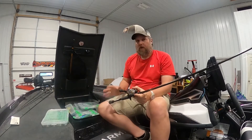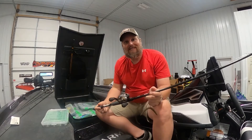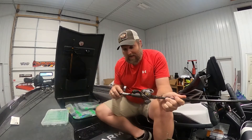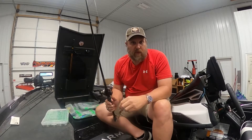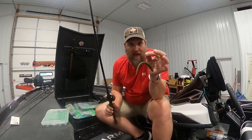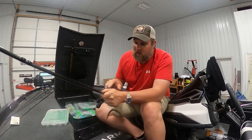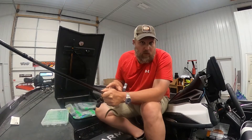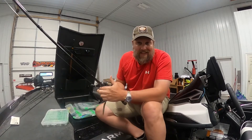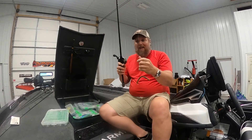Now we've got our wacky rig set up — what are we throwing it on? We have a seven foot medium heavy fast action Cashion rod, a worm and jig rod. I very seldom put anything else on this rod but a wacky rig Senko. I've got a Lew's Custom Speed Spool, Custom Pro, 8.5 to 1 ratio. When I get the fish on, I can crank him real fast and get him out.